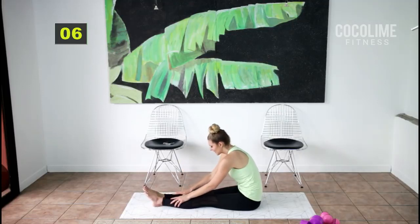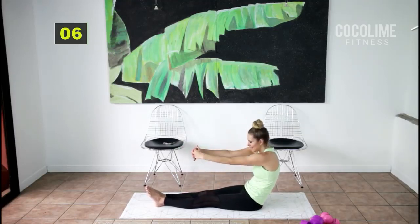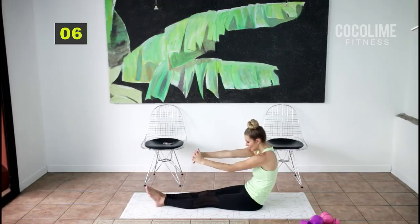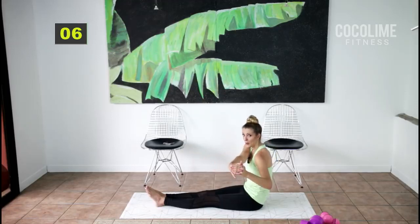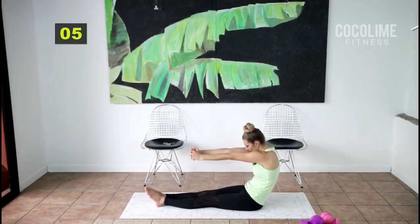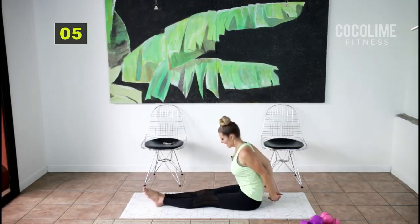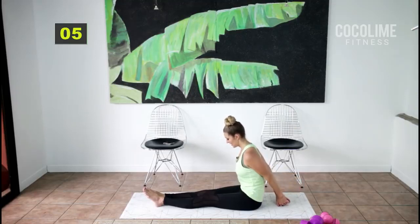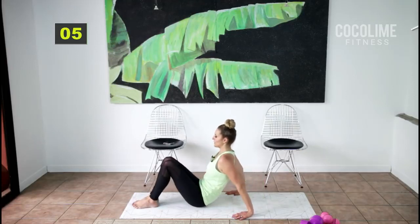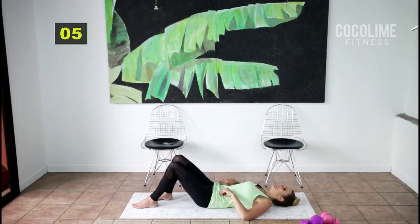Amazing work. Come on up — reach those arms forward and make your back into a C curve. Push it to one side, open up your lats, push it to the other side, center C curve, up overhead and down. Clasp those hands behind you and open up your chest.